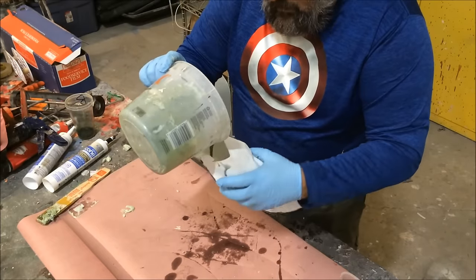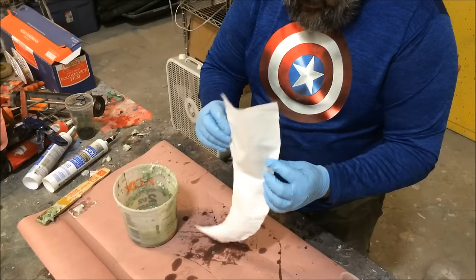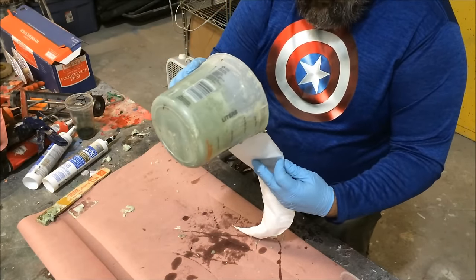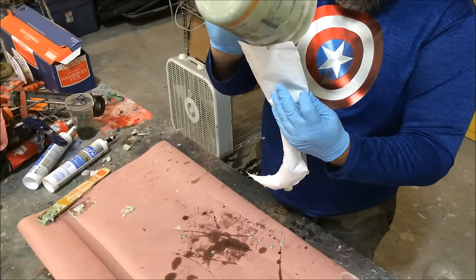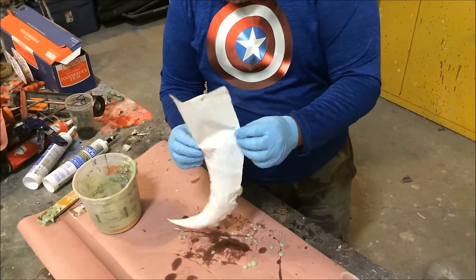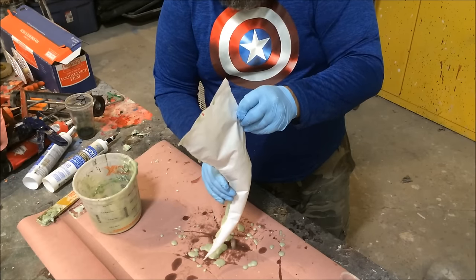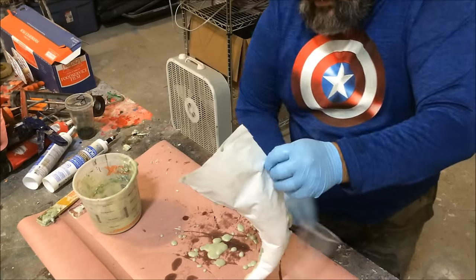I want to make sure I get it all up and around down in there. It is filling up — I have a couple of little leaks but I'm not worried about that. It's going to take the path of least resistance.